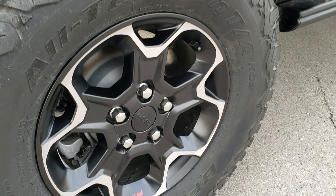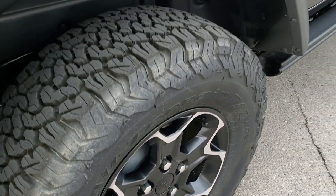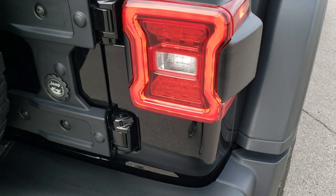All Wranglers come with 4-wheel disc brakes. As we come around to the back, notice you get the LED lights back here as well.